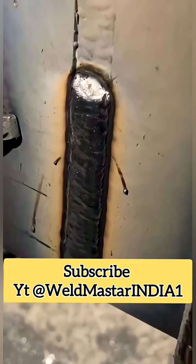Moreover, flux-core wire uses a gas-slag combined shielding method. This protection mechanism ensures higher weld quality and smoother weld surfaces.